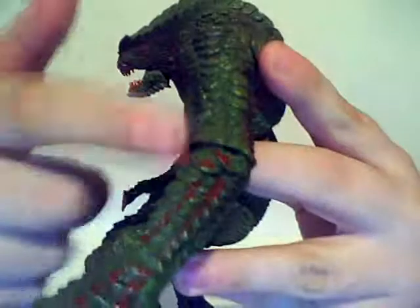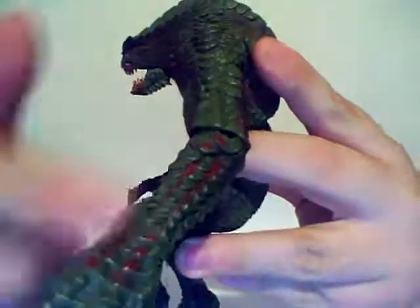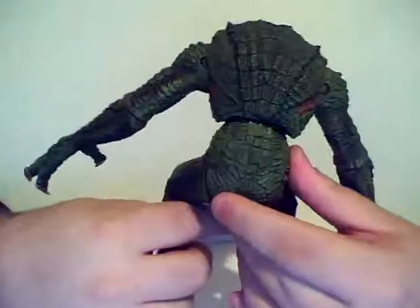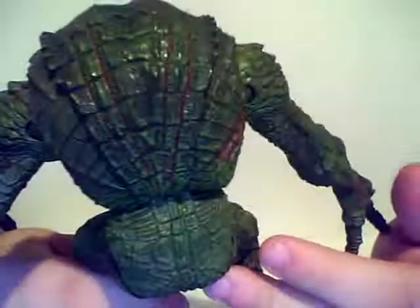It's really, really detailed. It's got the scales — the scales are really cool. I love the scale detail. It's got this red design. I'm not even sure if it's supposed to be blood or just part of the coloring, because he's got some of it going on in the back. The detail is so good.